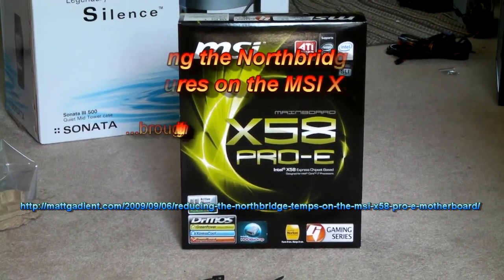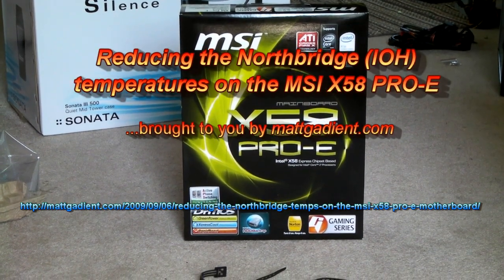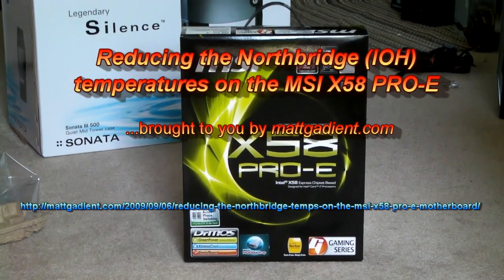Hello again, and thanks for visiting the mattgadient.com website. Today we're going to be taking a look at reducing the temperature coming from the north bridge of your MSI X58 Pro-E motherboard.